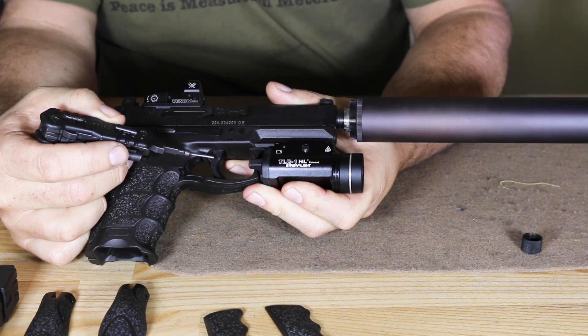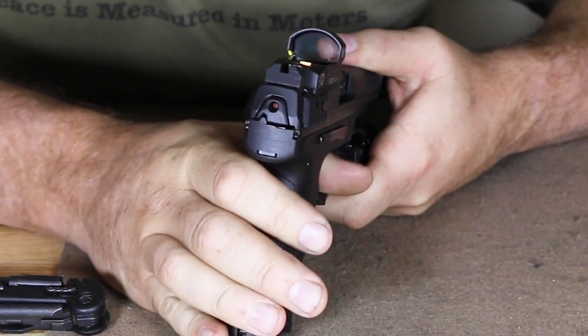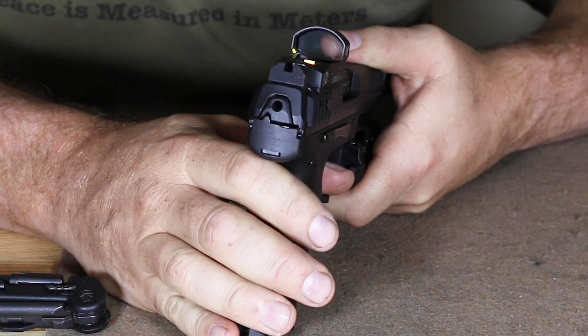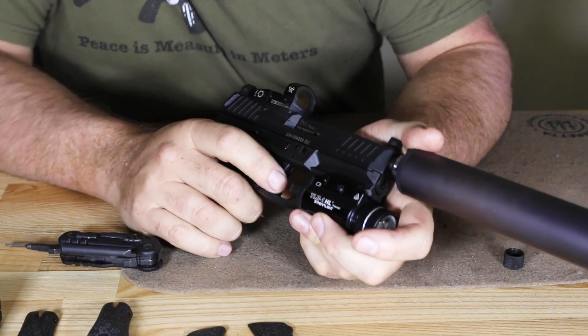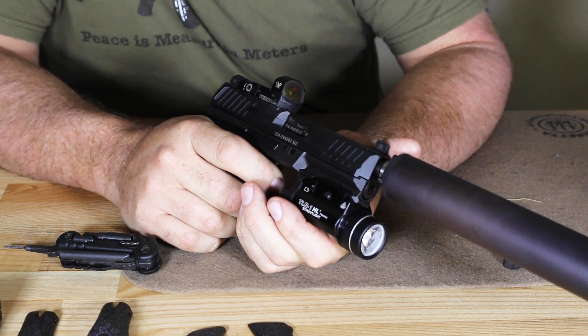This striker-fired pistol has a cocked indicator on the rear, which is one of the neatest things about it. As you can see, the cocked indicator just tells you when it's ready to go; when you pull the trigger, that goes away. The trigger pull has a very short take-up — one of the nicest striker-fired pistols we've seen. Most current striker-fired pistols have more of a double-action feel; not this one. It has far more of a single-action type feel.